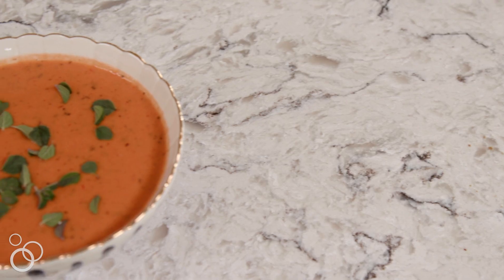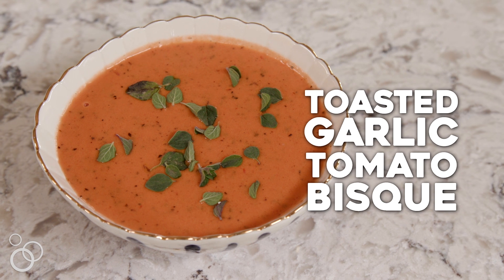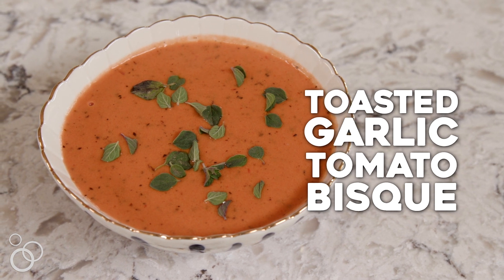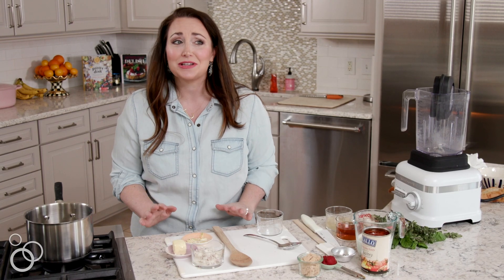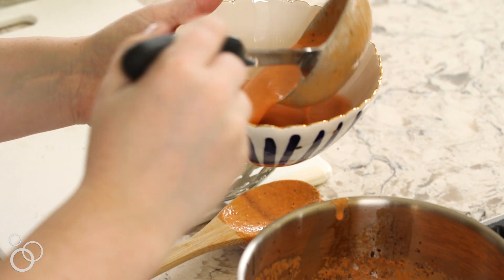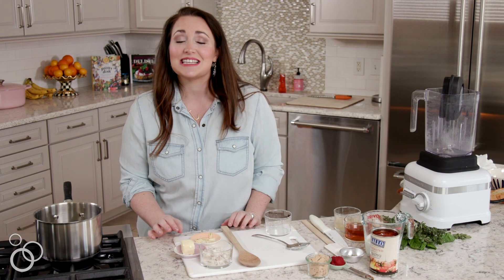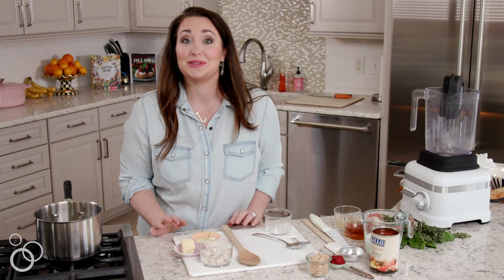Hi, I'm Jessica from Housemeat Eats and today we're making a toasted garlic tomato bisque. I love this recipe so much. It is comforting, it's hearty, it's so delicious. It definitely reminds me of the tomato basil soup from Nordstrom Cafe, which if you've never had, is absolutely incredible. It's great for grilled cheese, it's great on its own — you're going to absolutely love it.